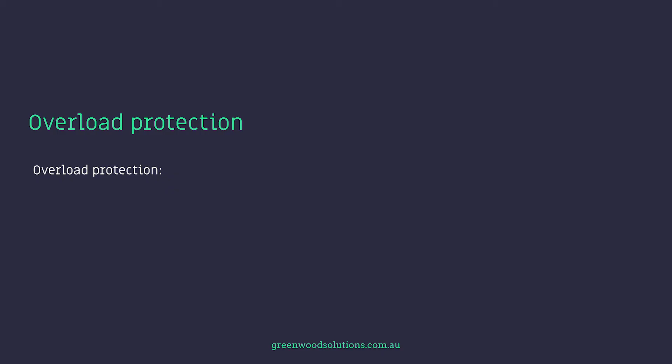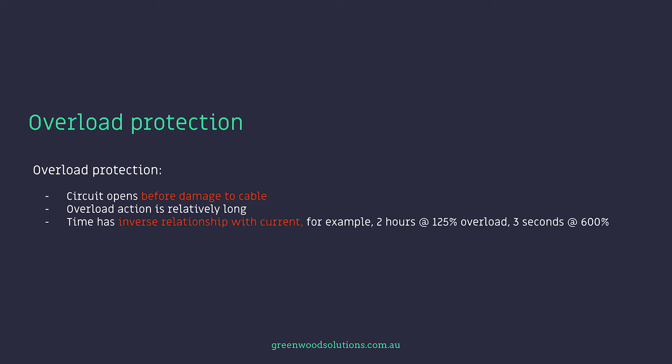We are talking about circuit breakers that can be reset, and HRC fuses — high rupturing capacity fuses — which are designed to work just once. The circuit opens before damage to the cable. Overload action is relatively long; time has an inverse relationship with the current — for example, two hours at 125% overload as opposed to three seconds at a 600% overload.